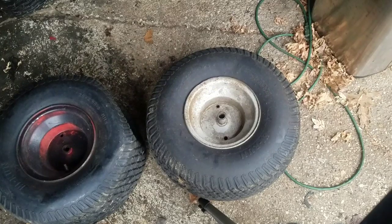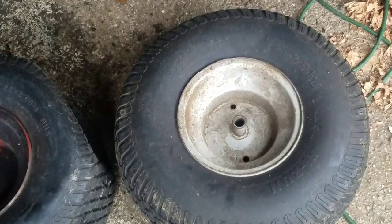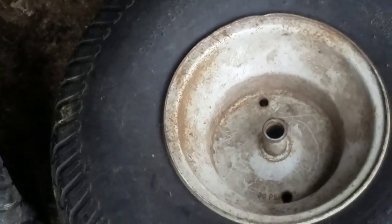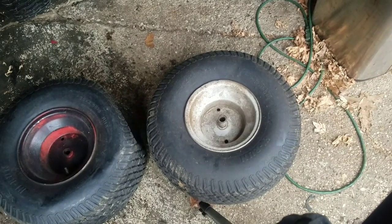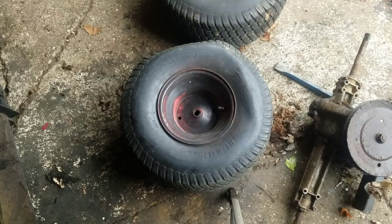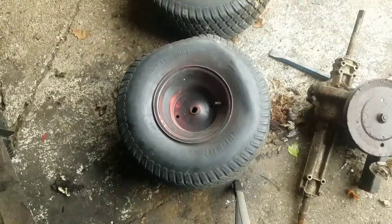I wanted to show you something about the MTD tires. This is the inner part of the right-side tire. If you look at the hub, it looks normal — just round — but it is a smaller diameter than John Deere's, Husqvarna's, Craftsman's, and Murray's. So it won't fit on the transaxle for those types of machines — it'll only fit on an MTD. Now this is the front part of the left tire. Look at the shape of the hub — it's not round, it's more like a rounded rectangle, an elongated rectangle. That's their version of a key — it's their built-in keyway, which prevents it from spinning on the axle.